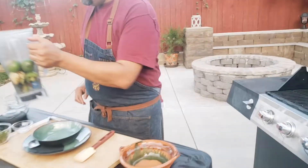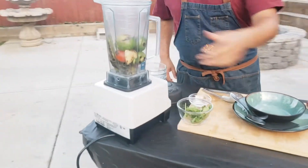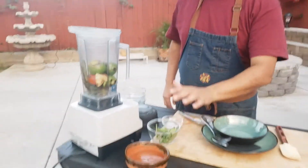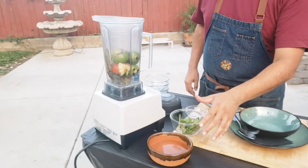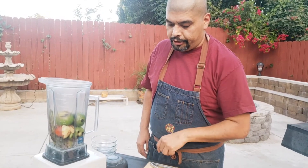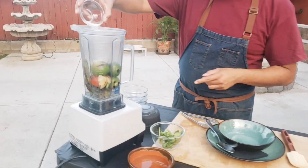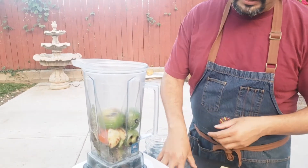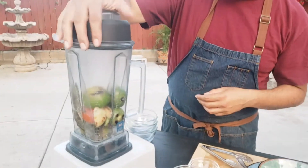Let's go ahead and put it in our blender. I have about a cup of water here — I'm just going to use this just in case it's too thick, you can always thin it out. It's more on your preference, how chunky you want it. I'm going to go ahead and just purée this up. We don't want to purée it too much to be too smooth — you want to have those chunky pieces in there. So let's just give this a pulse or two.